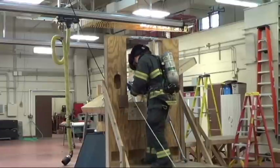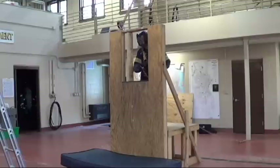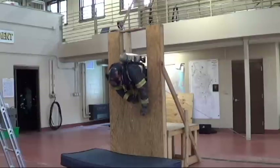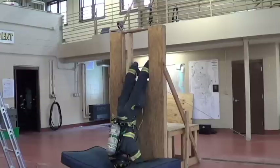As you make your approach to the window, make sure that you're not twisted up in the rope and that you've got good DCD clearance. One of the problems that you may experience when performing the superman technique is getting stuck in an inverted position.